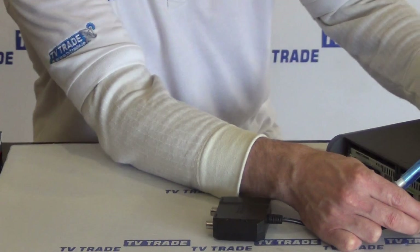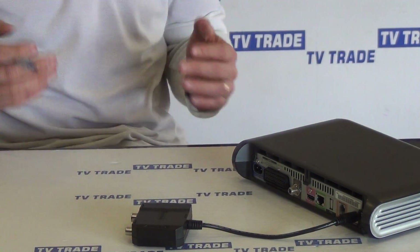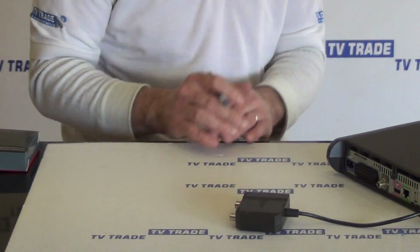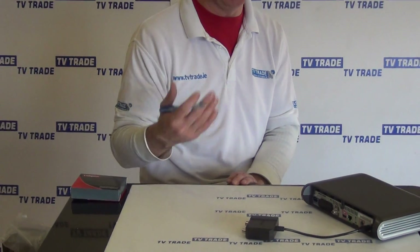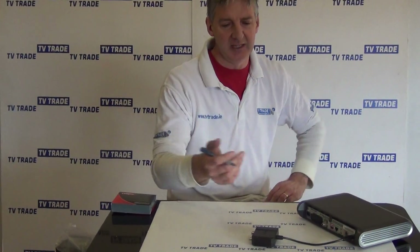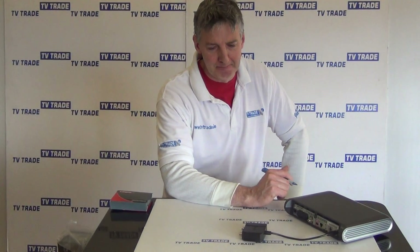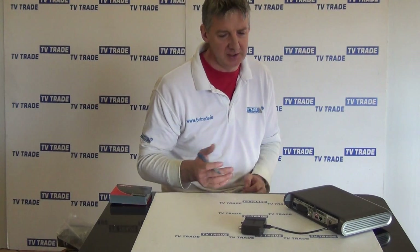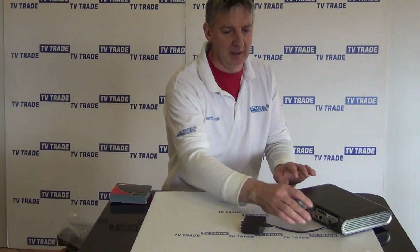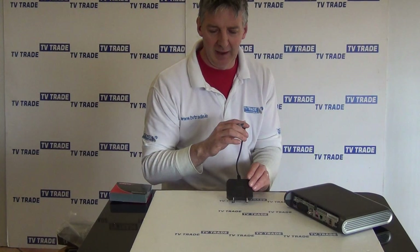The I.O. connector just pushes in neatly like that. I have a number of videos in this series — this is just the overview of the product itself, but I also have videos showing the full installation, how to set it up with the Sky box, and a troubleshooting video as well. There are also alternative products on the market that do the same thing, but that's it — an overview of the I.O. link from Labgear.